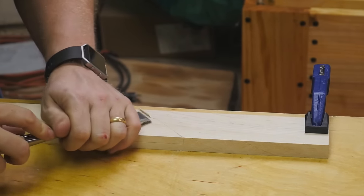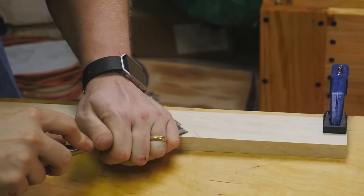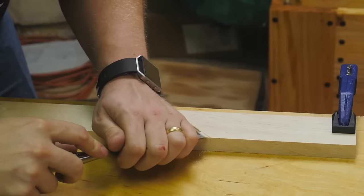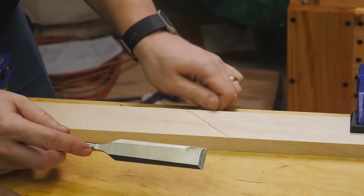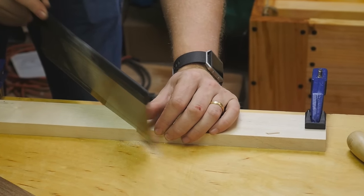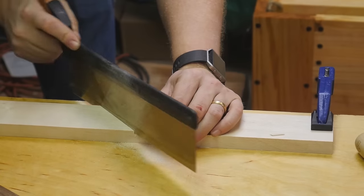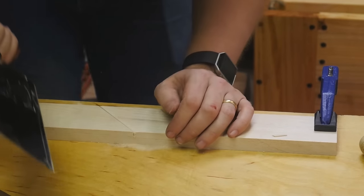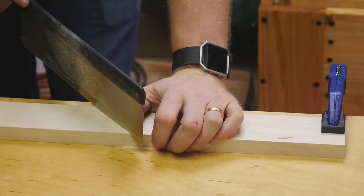I do like to make a little knife wall for this, especially because it is at an odd angle and kind of feels weird. Making this knife wall gives it a place for the saw to fit into. Then I can use the cross cutting saw to slowly work down to the stop mark I made. I do this at both ends of the cut and then I can take a chisel and remove most of the waste in those two lines.